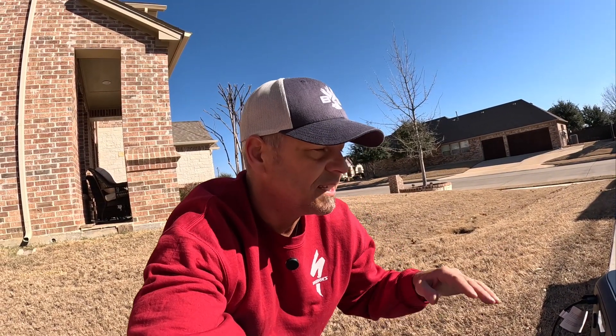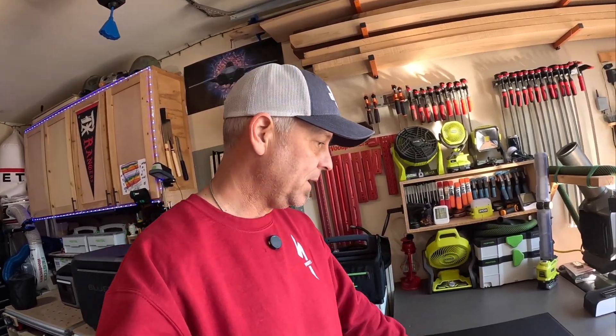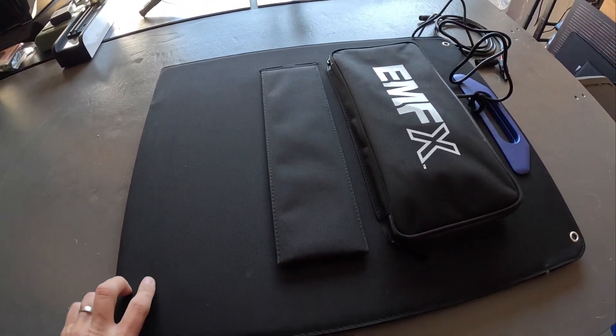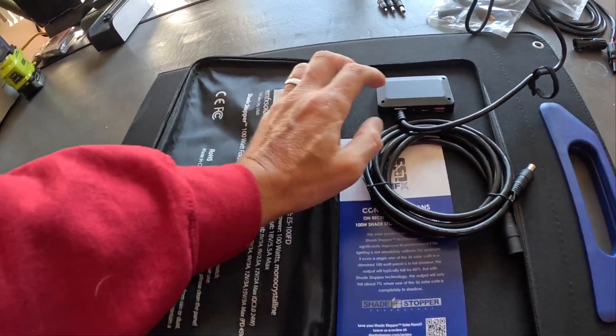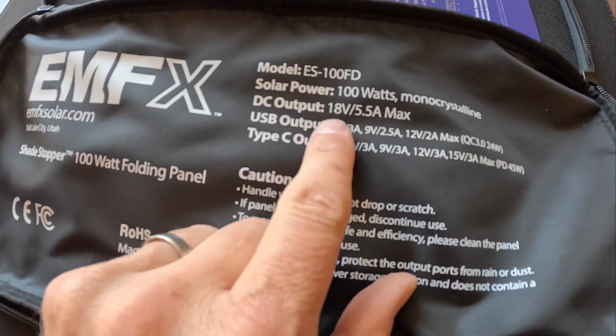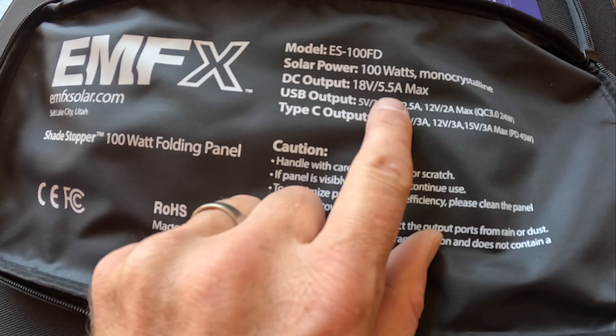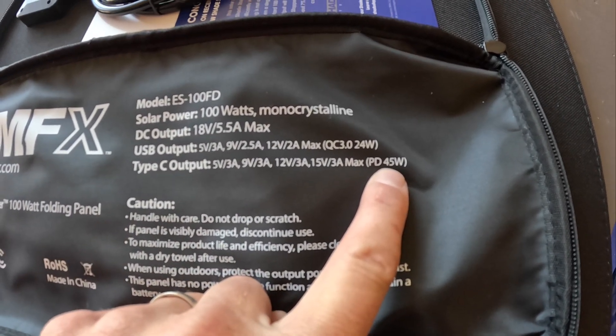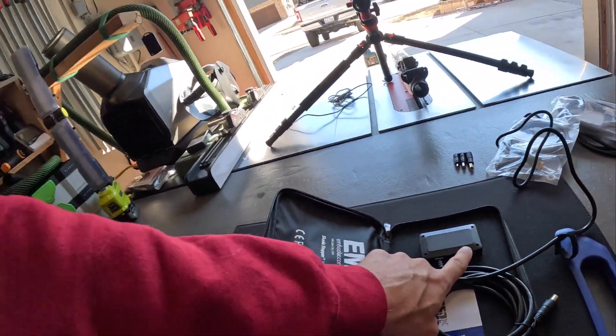Let me take you inside and show you the cables this thing comes with, because I think right now that's a pretty good deal. I find this stuff really interesting. Up close: you've got two kickstands velcro-attached, and in this bag you've got a USB-C and a USB-A output. The output ratings show five and a half amps max for the solar panel, and the USB-C output is actually 45 watt power delivery.